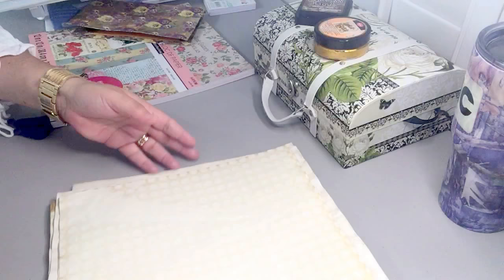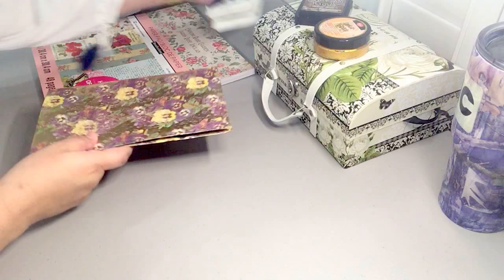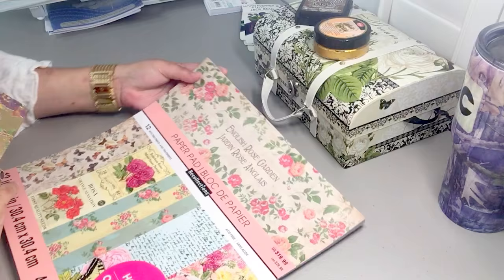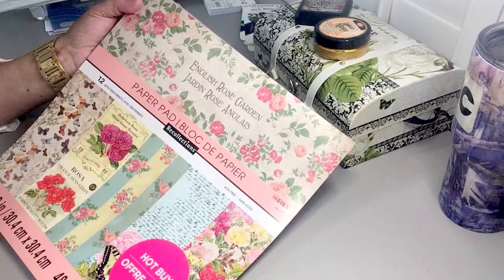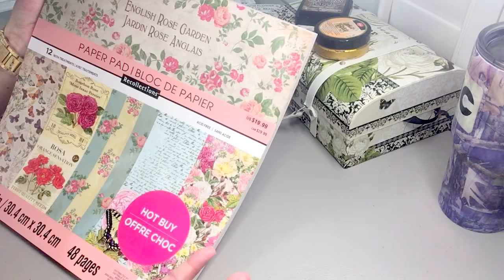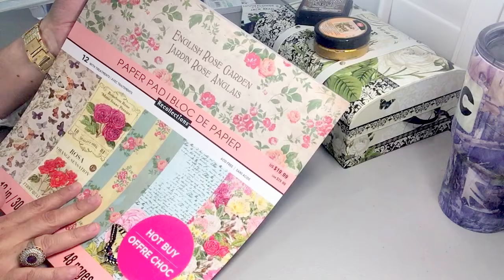This is some polka dot coffee-dyed paper. I fell in love with this paper pad by Recollections called English Rose Garden. I believe it was this paper I saw in one of Hermelinda's journal flip-throughs a couple of weeks ago, and I fell in love with it. I asked her what paper it was, and she had an extra pad and gave it to me. Thank you, Hermelinda — you are such a sweetheart.